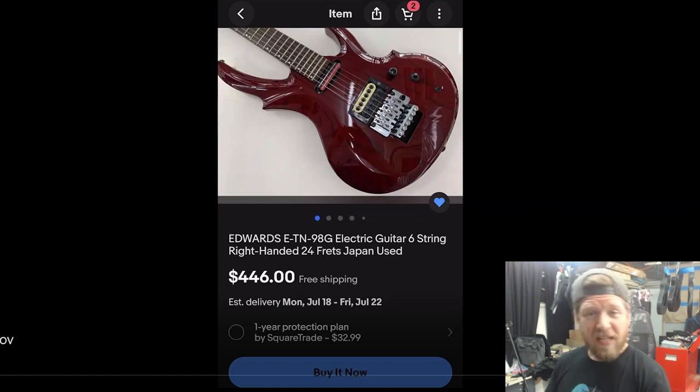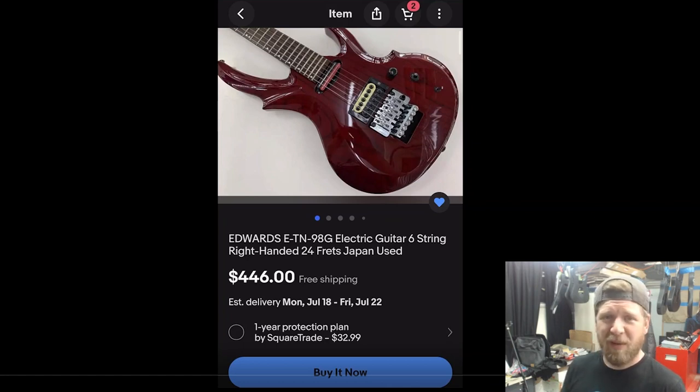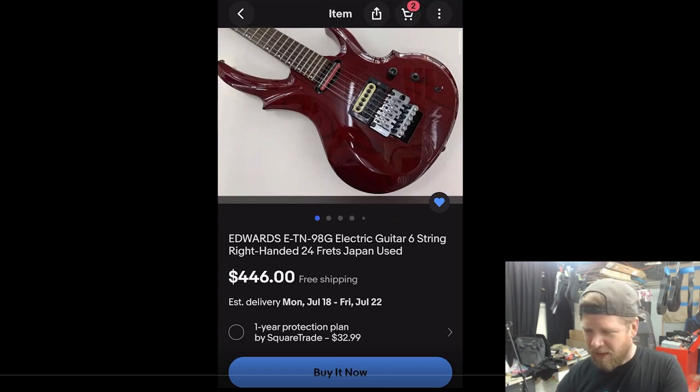This next one is interesting to me — another Edwards, and I'm a big Edwards fan. It comes in a cool transparent red. I actually have an Edwards in this same transparent red. There was a time I wanted to collect as many guitars as possible. You'd see these come up for like $500. It says free shipping, but if it's coming from Japan I don't believe that — it'll cost around $180 to ship to the US. There's an interesting comment about this one in the Q&A section — I wonder if my friend Fat Philosopher is talking about this exact guitar.